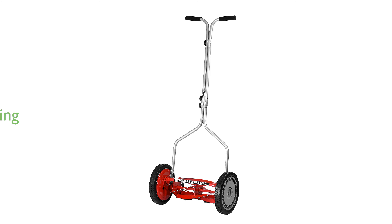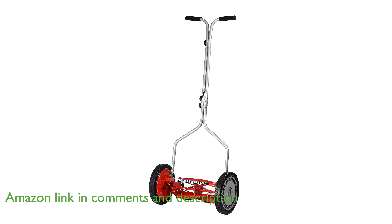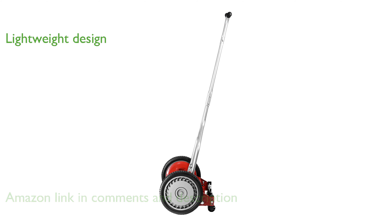The Great States 304-14 reel mower offers a clean and precise cutting experience, resembling the scissor-like action that promotes a healthier lawn. With a lightweight design of only 21 pounds, it is incredibly easy to maneuver around your yard.